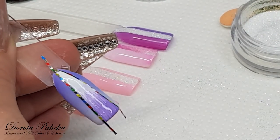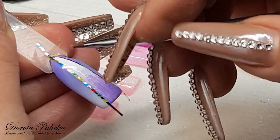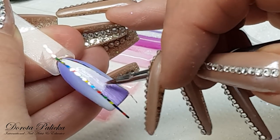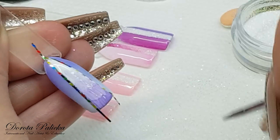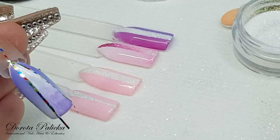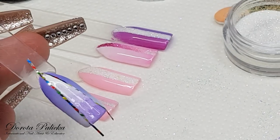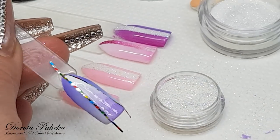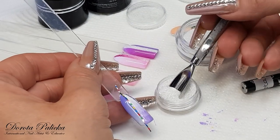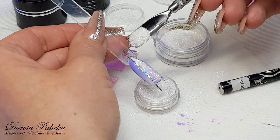I'm going to go with the bigger brush so we don't spend too long here. Once I've got the fade done, I can apply the glitter — for this one I'll go with a purple glitter. That looks so nice on this color.